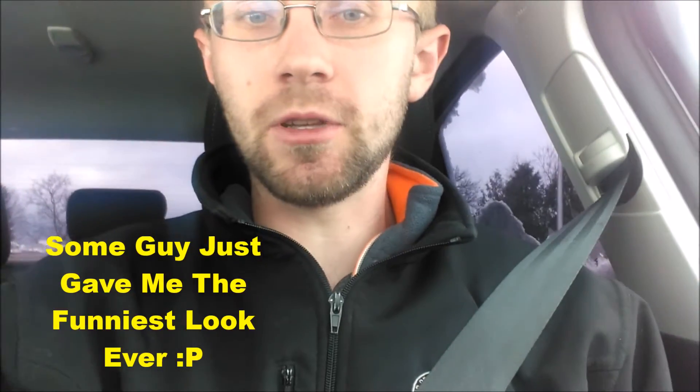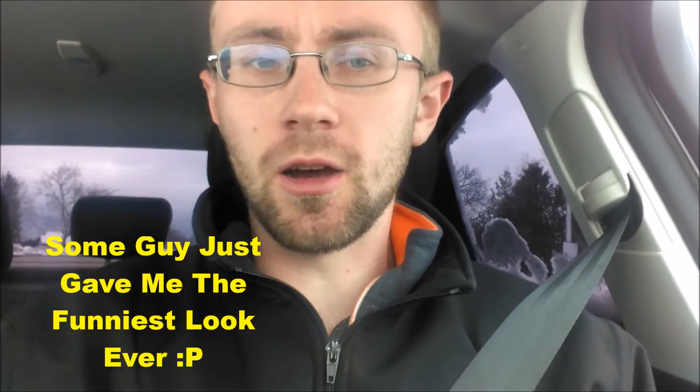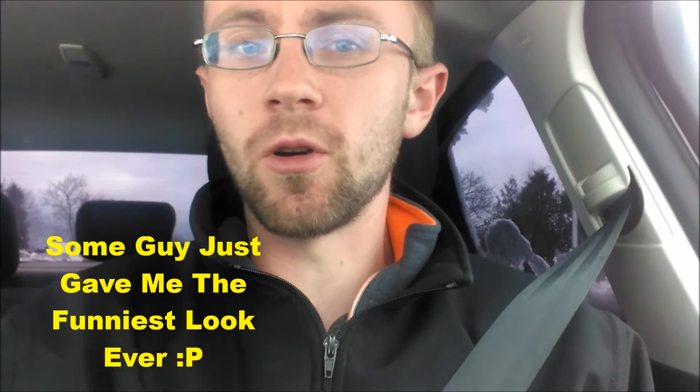If you guys learned anything new, then please leave a big like, leave a comment, and please share and subscribe for more content.